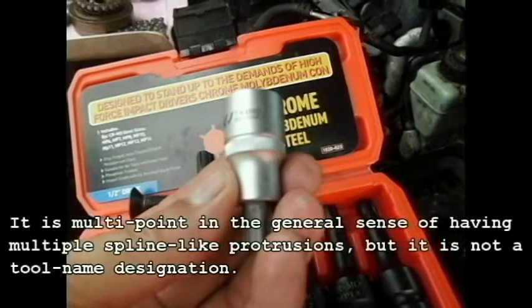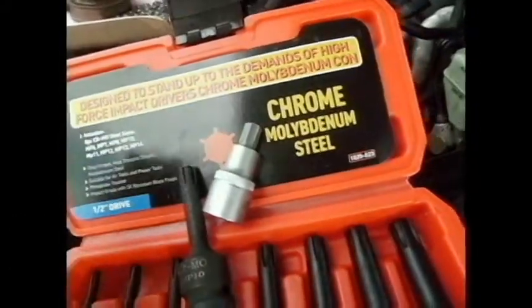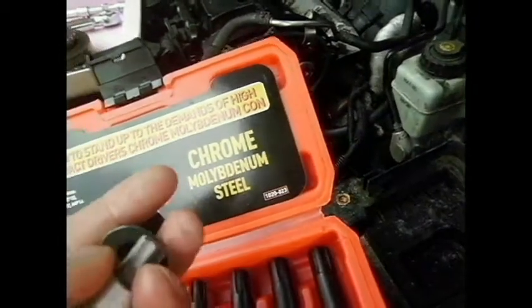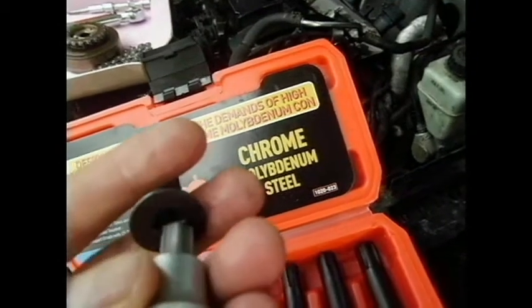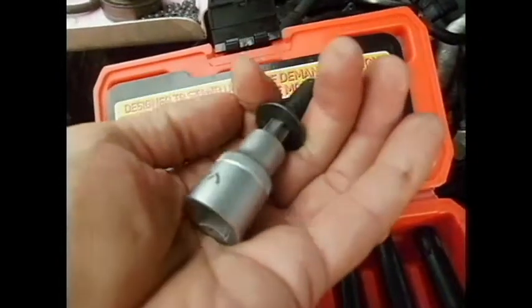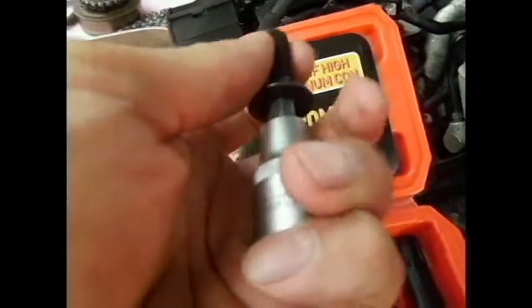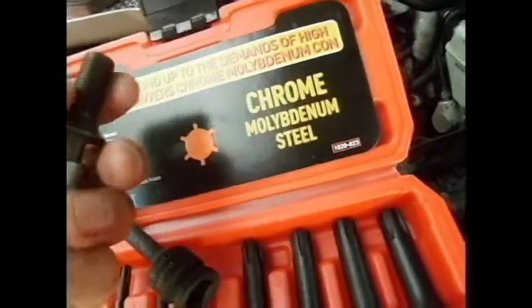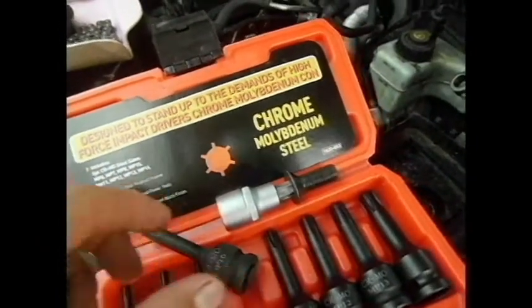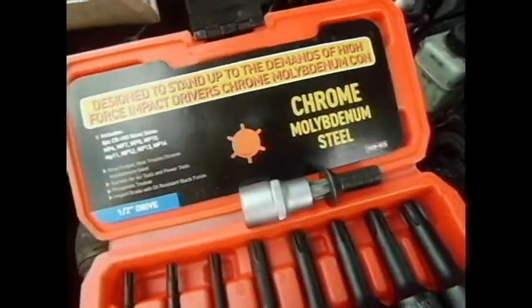It's the T480 specialty socket insert bit, which does fit the bolt. The points are tooled to be narrower than the actual grooves in the bolt, so it does wiggle a little bit — there's a slight amount of play. The idea is probably that if you over-torque it, it's going to strip the socket before it strips the bolt, which may be why it's designed that way.